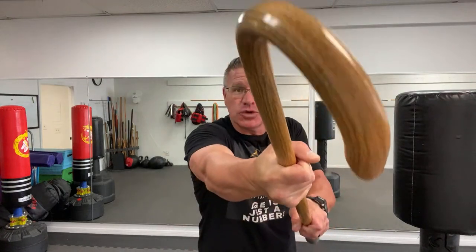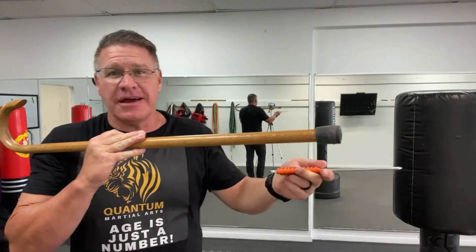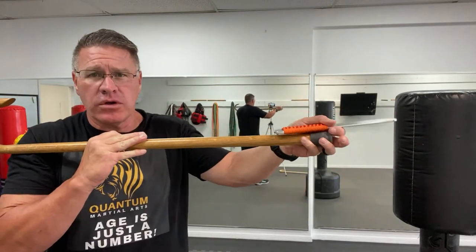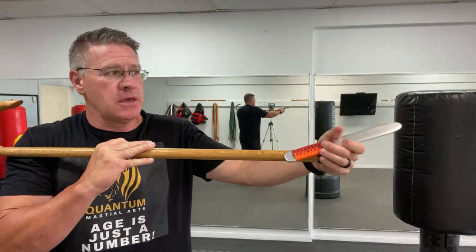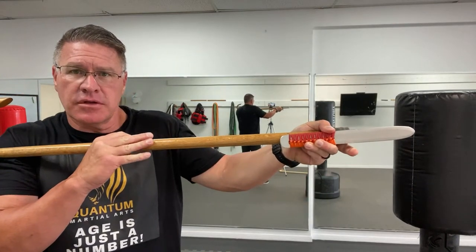You can pull this back and smash even harder with two hands. Reach out and grab something — it doesn't matter what you get, he's going to feel it. Ripping. You can turn to the other side — think about a rifle with a bayonet on the end. Thrust, chop, smash, step, smash.